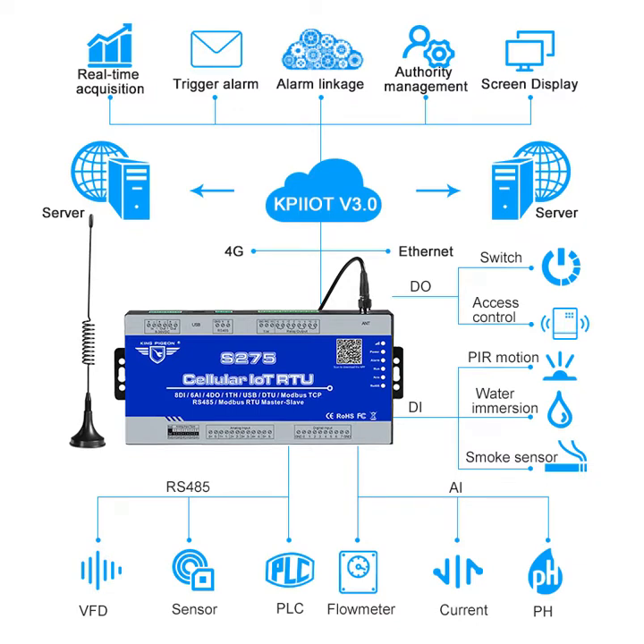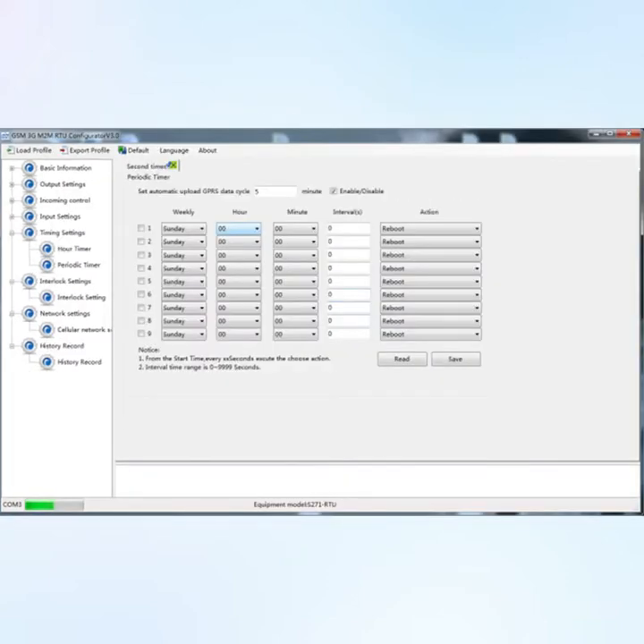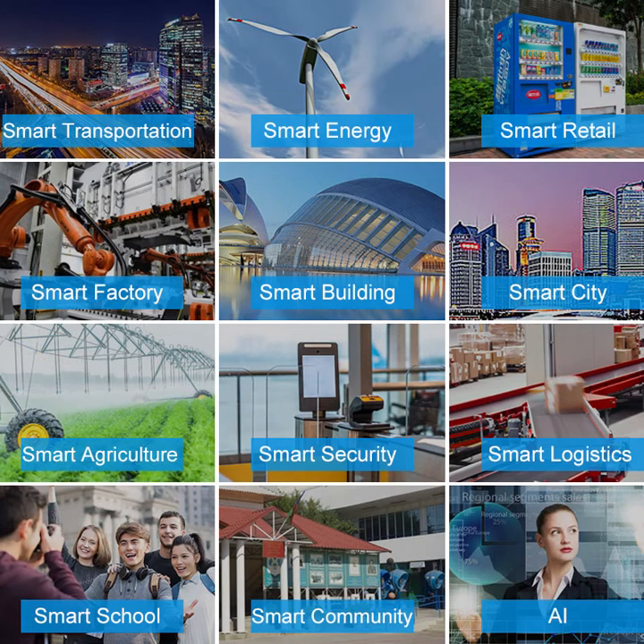One RS485 port can be used as the mount bus master or slave to collect data from meters or extended I/O. It has built-in programmable logic control and timer functions, and is widely used in various remote industrial data acquisition and control systems.